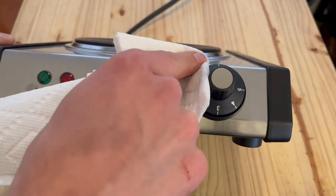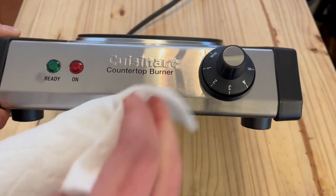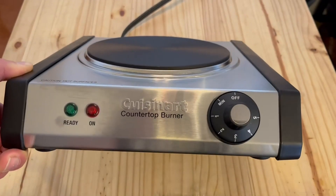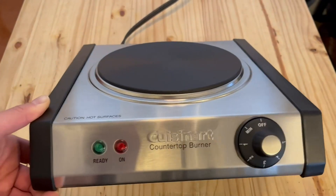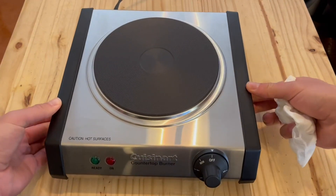I got a little bit of a drip from my egg, so I just used a wet paper towel — no soap, nothing else. It wiped right off because of that stainless steel finish. This is really easy to clean, which is very nice.